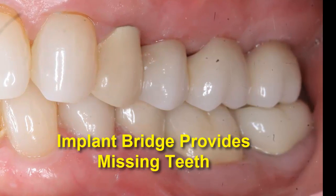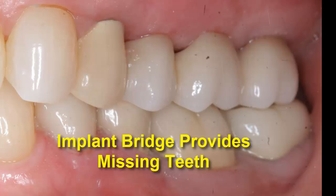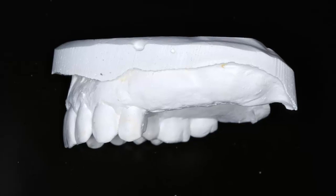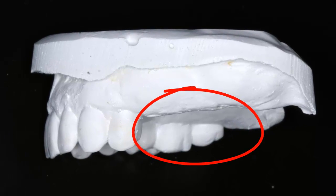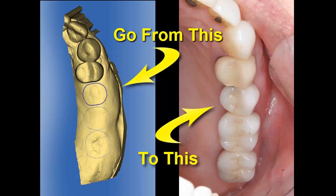Sirona and Galileos technologies provide confidence to achieve a predictable outcome for replacement of a missing tooth segment. So if you are self-conscious about gaps in your smile or black spaces in the back of your mouth that force you to overuse your front teeth, consider the precision of the processes shown here for your circumstance.